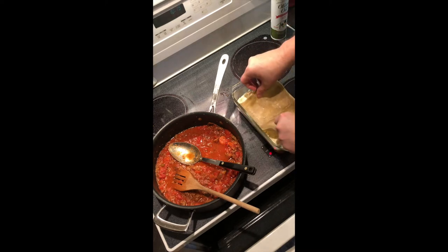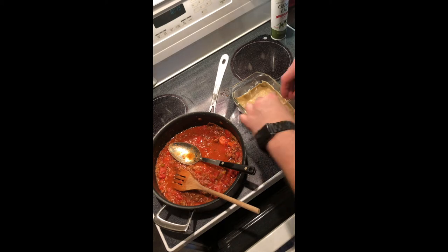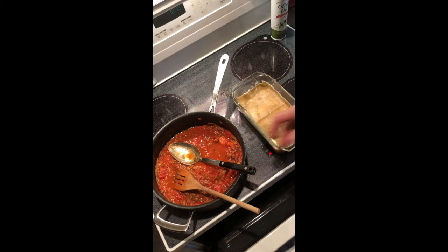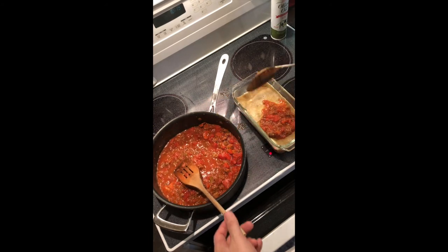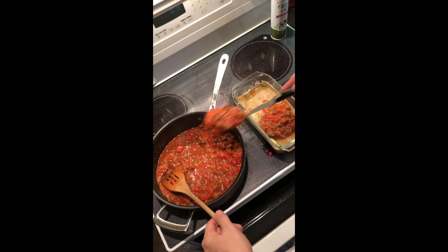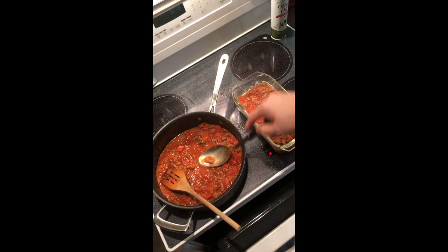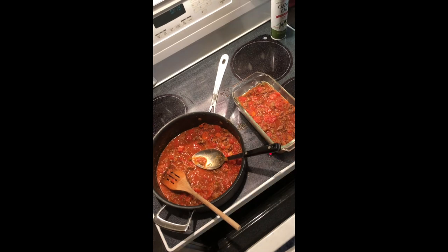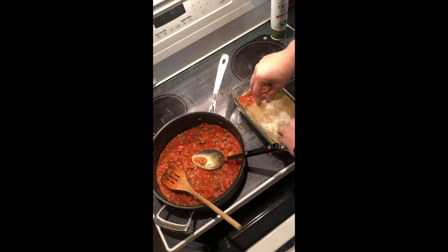I'm telling you, this is going to be one of the best lasagnas you've ever eaten. Adding another layer of fresh noodles — my noodles look dark because I used whole wheat, and after you freeze them they will darken a little bit. I also used some dark flour to keep them from sticking so I could get out basically what I needed from the freezer. We've added our layer of sauce.